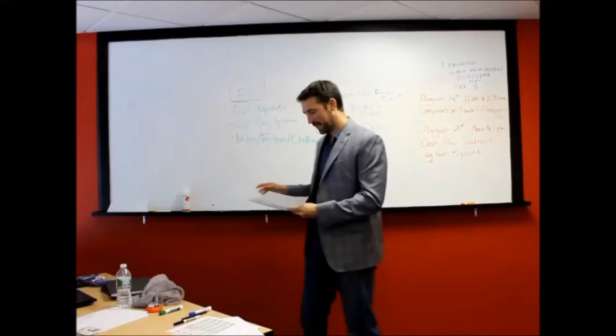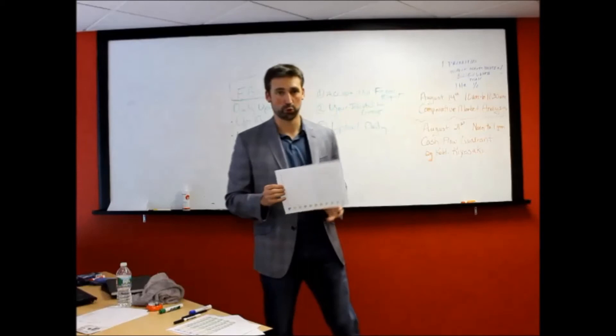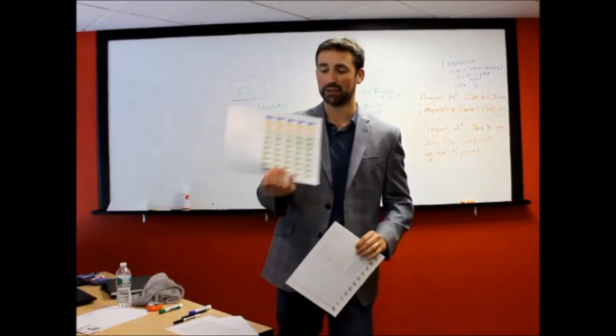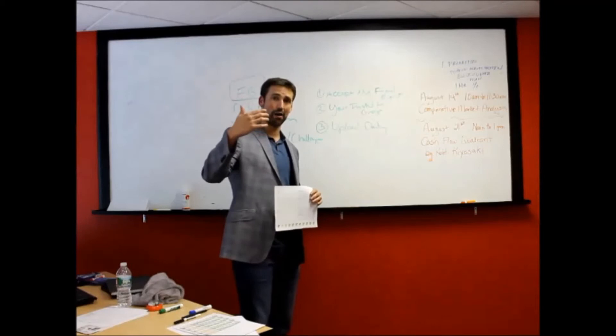Now that you understand what the time block sheet looks like and what it means, I want to show you how we're going to use this as an accountability tool. Every week for our group coaching or one-on-one coaching calls, I want a complete week's list of your sheet. I want to see your daily sheet and your sheet for the week turned in by the time we have our group coaching or one-on-one. We're also going to have group accountability — it's a powerful way to share.